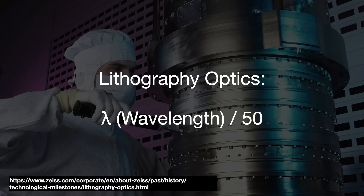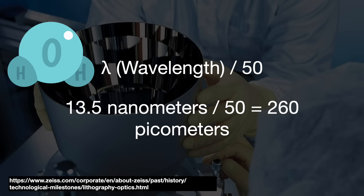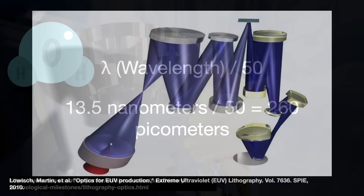So in the case of EUV lithography, where the wavelength is 13.5 nanometers, we take 13.5 nanometers and divide by 50 to get 260 picometers. To put that into context, a single water molecule is 275 picometers wide. And remember, this is the total error allowed for the entire optics system, including all of its mirrors.